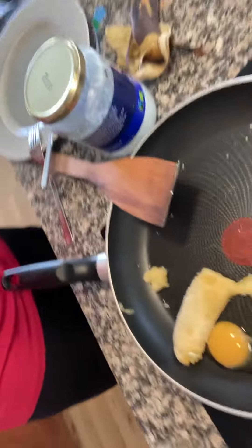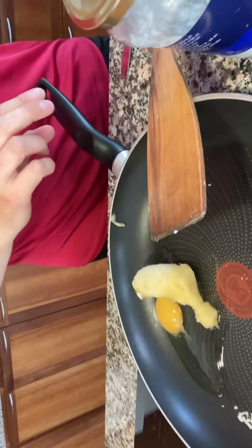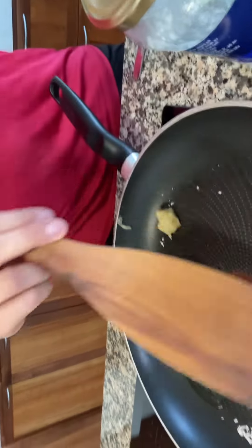Hello, I'm going to show you how to make banana pancakes without flour.